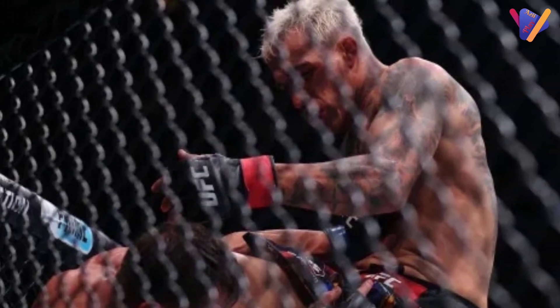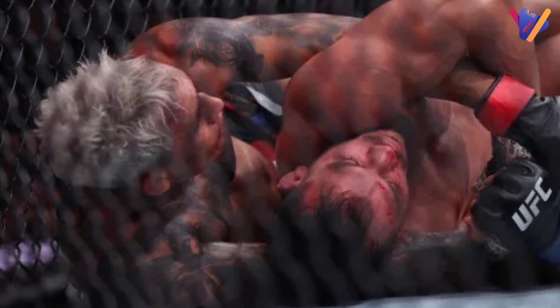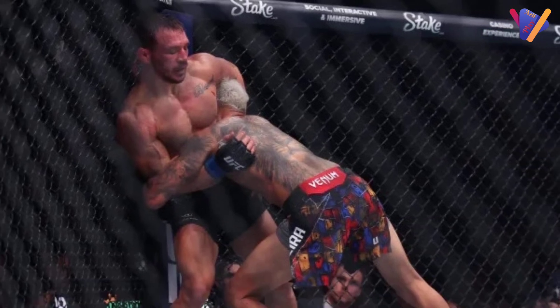Round two begins and Charles Oliveira unloads a pair of hard low kicks. Michael Chandler answers with a right to the body and then a left upstairs. Do Bronx lands a good shot and Chandler goes down. Chandler is right back to his feet but gets rocked again and is now on the run.